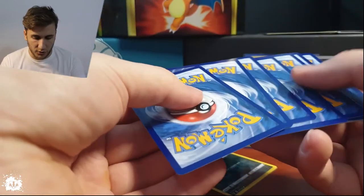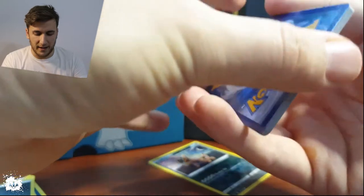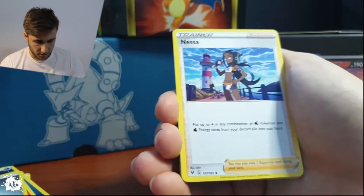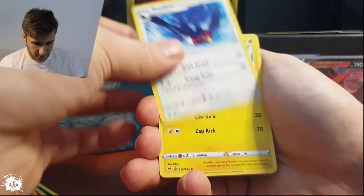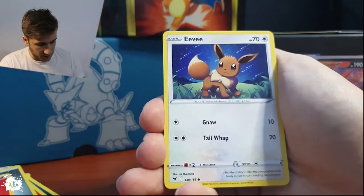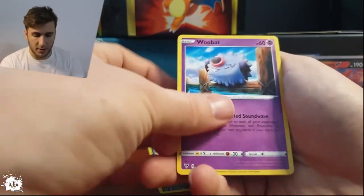What do we have for the first pack? Is it first-pack luck or last-pack luck? Let's see... okay, hello Nessa! Lovely. And a Zebstrika — Zebstrika, yes! The Sundial was from the previous one. I love Zebstrika.